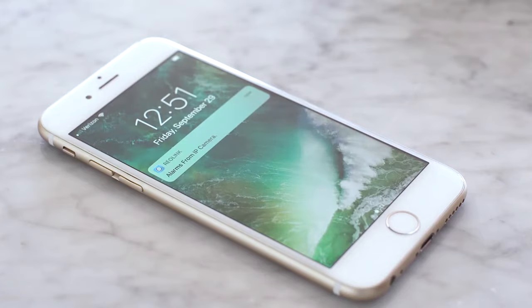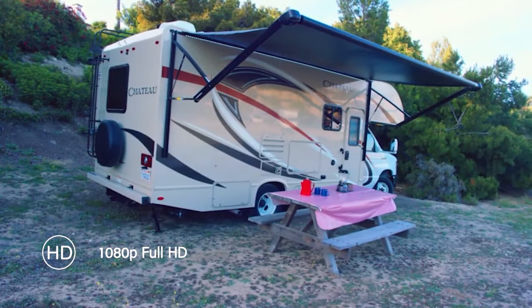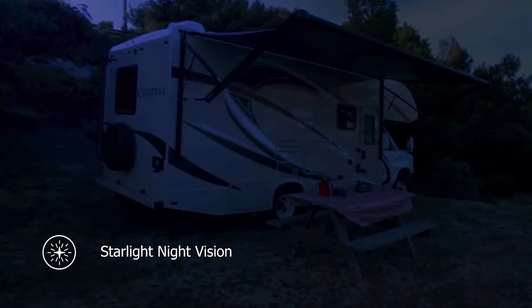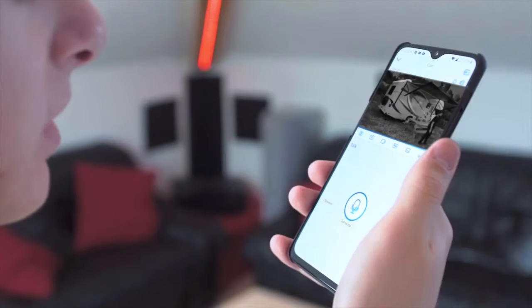Stay in the know with PIR motion alerts. One tap to get live view in full HD and color night videos. You see, hear, and talk back through your phone.